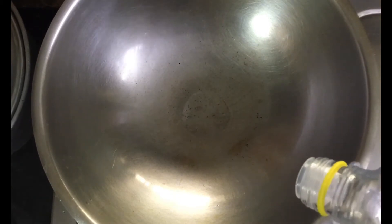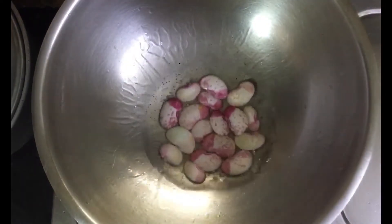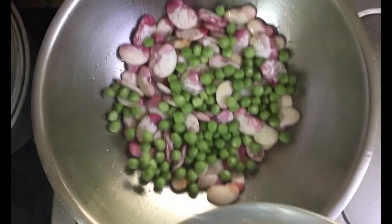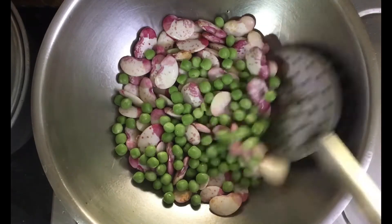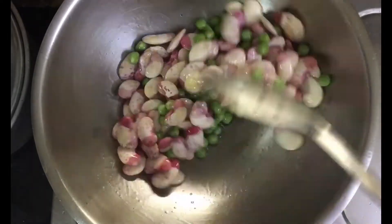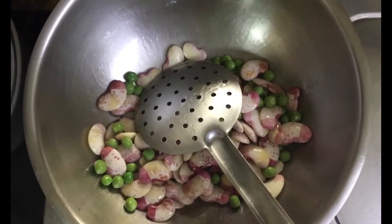My hot pan, oil — let that heat up a bit and we'll start with our double beans fry. Now I'm going to directly add my double beans and peas into the oil and sauté it for a little bit till the oil coats all the pieces.